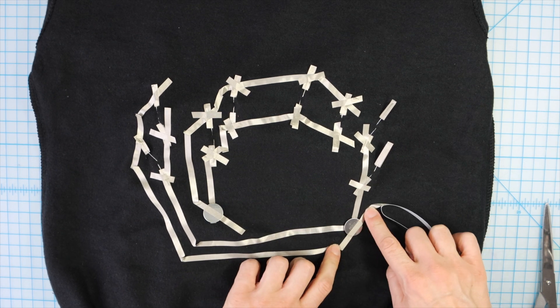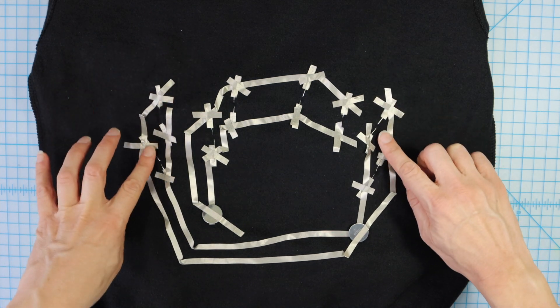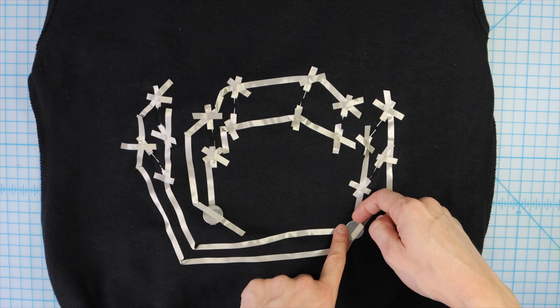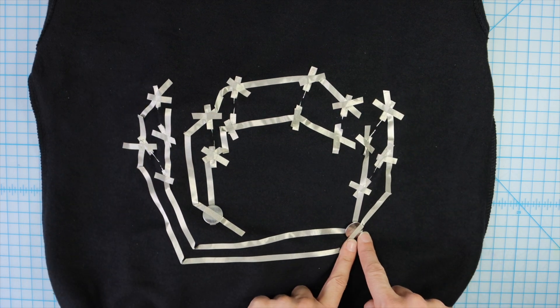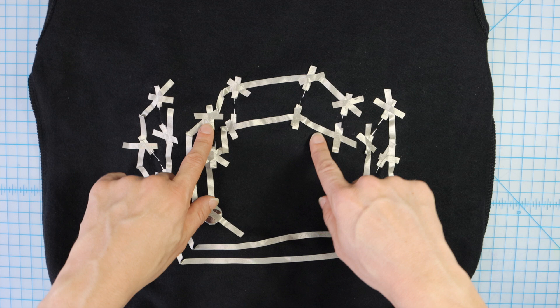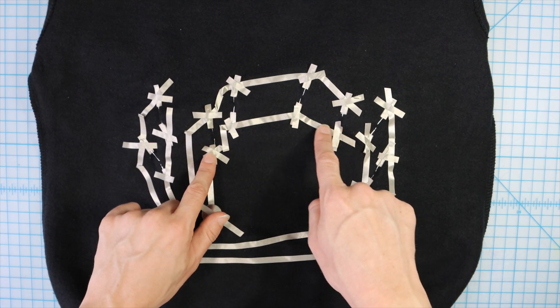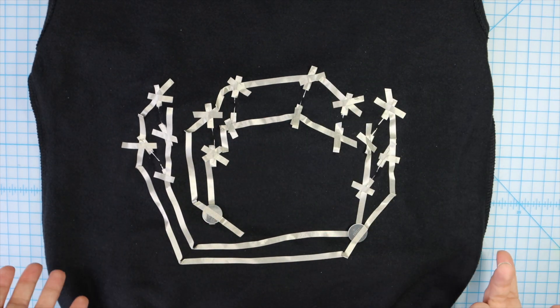Going over my battery, I now have my four outer white LEDs connected to this battery — negatives all connected together on the negative side, positives all connected together on the positive side. On the interior, I have my green and red LEDs with all of the negatives connected to the negative side and all the positives connected to the positive side.